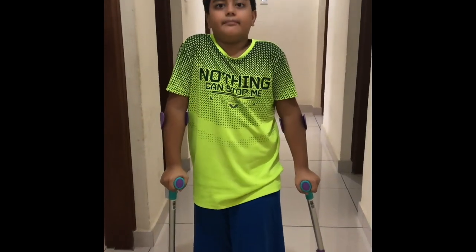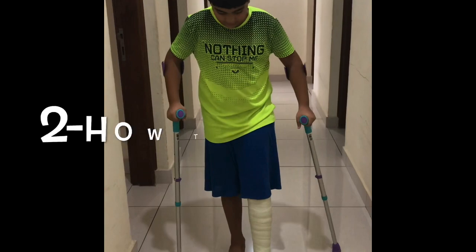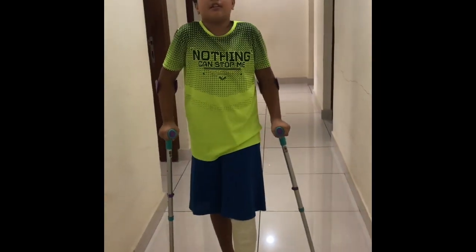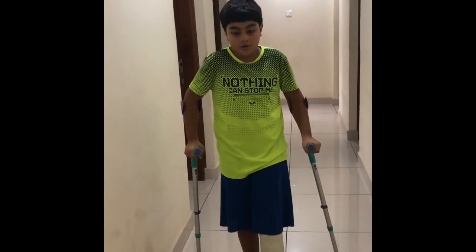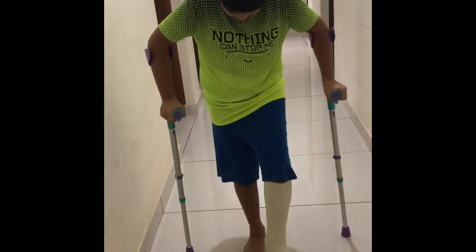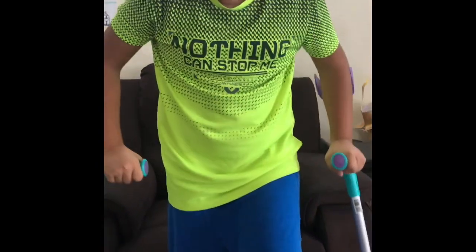Now I'm gonna tell you how to use them. What you have to do is simple: two forward, one forward, two forward, one foot. You've got to try and remember there's not a race, so you're not gonna go too fast or put them too far. Keep them near and go — you don't want to go too far front or too far behind, you just want to stay in line with the crutches.